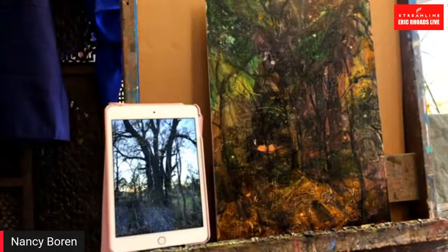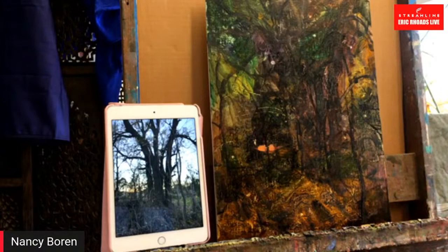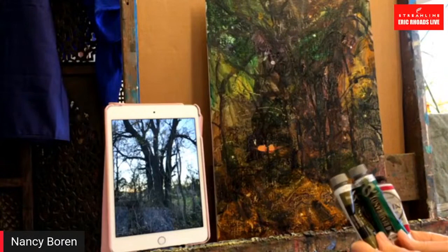Pretty gutsy lady, to experiment in front of thousands of people! Well, you know, it's just a painting. I don't think I'm really that brave, but I have made every mistake anybody can possibly make with painting, and everyone needs to know that it doesn't just happen by magic — you really do have to try and fail sometimes to learn things.